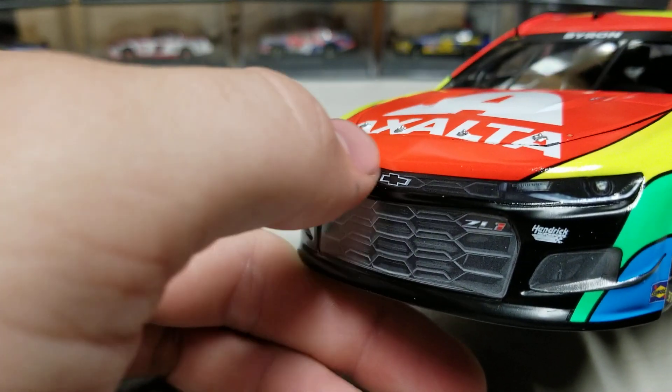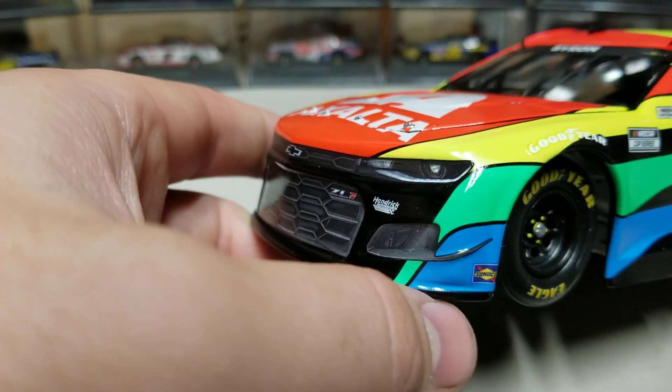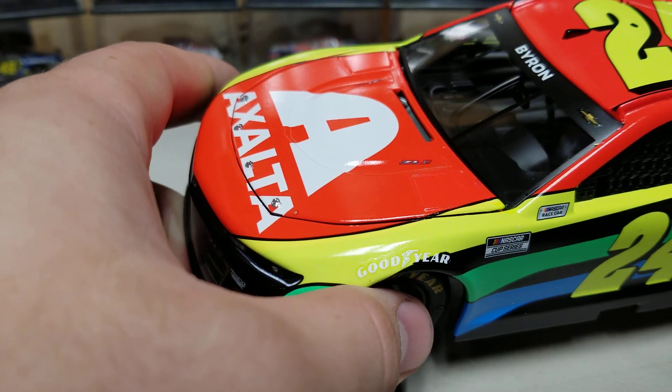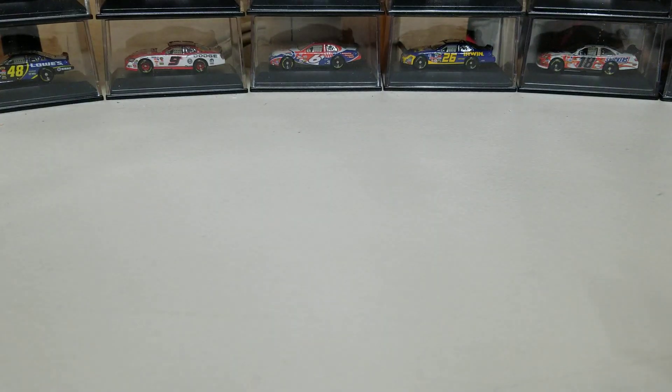This is the 2021 car with the newer style Camaro nose — it's been out about a year now. The hood has a nice tight fit, so I actually have to poke it open, which is a good problem to have. Let's take a quick look under the hood at the engine detail.